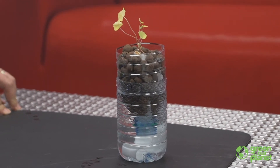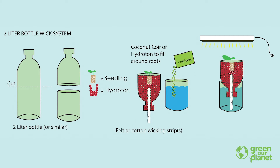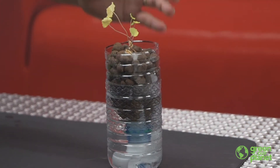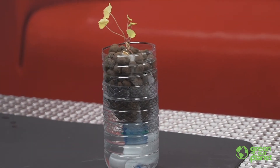They're going to be situated above a reservoir of nutrient solution with a wick that is going to hang down into that solution, and the water will travel up the wick and stay in contact with the roots of your plant, providing the water and nutrients it needs. I've seen them made with milk jugs and a variety of different types of containers.